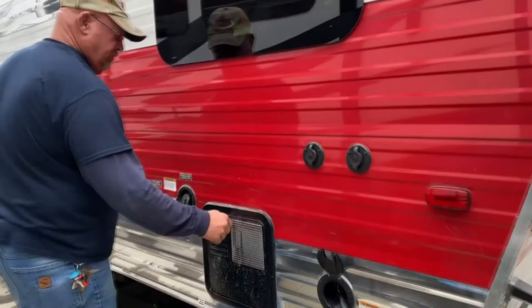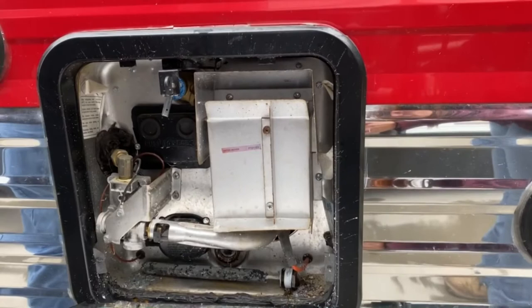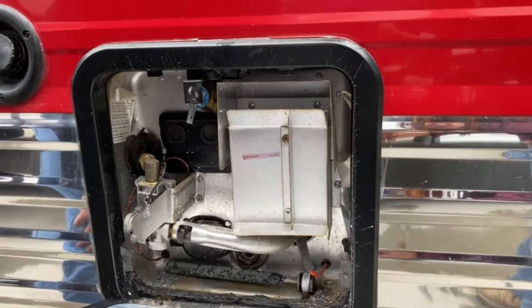This is your water heater. There's not a lot of reason to access it. We did winterize this yesterday as we're starting to see some cooler weather, and everything checked out nice on it. It is a gas-electric unit. You don't have to light any pilots. Anytime you kick the water heater on — I'll show you it turns on from the inside — if you're not plugged up, it'll be on gas; if you're plugged up, it'll be on electric.